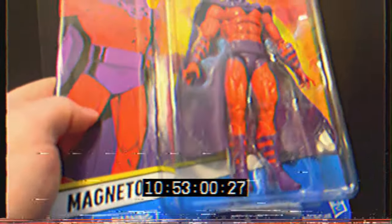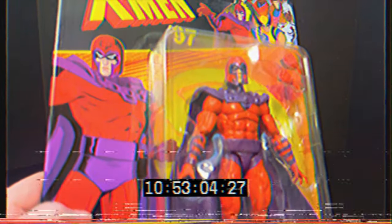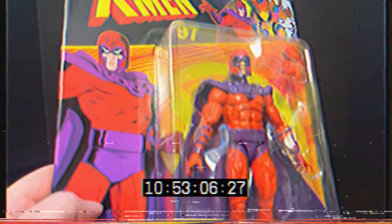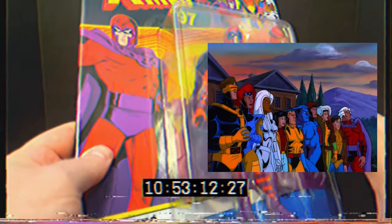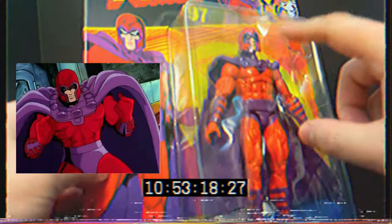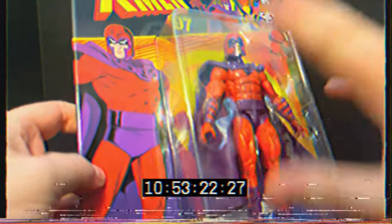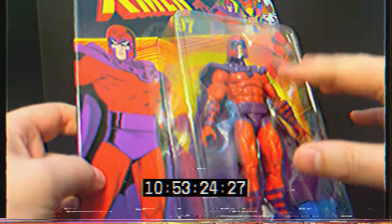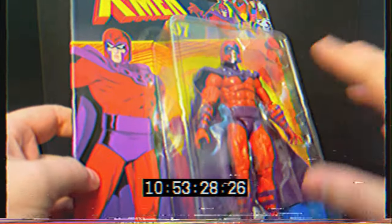Now Magneto - he does have a bit of a different role towards the end of the series. It looks like they're going to be continuing on with that storyline. When Charles Xavier got sick and got sent to space, Magneto kind of is in control of the X-Men. I'm glad they redid this figure because I totally missed that three-pack with Quicksilver.